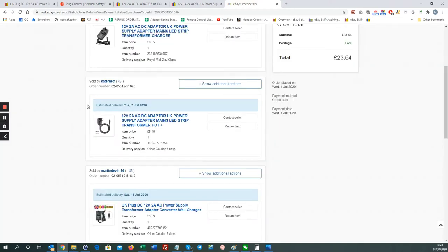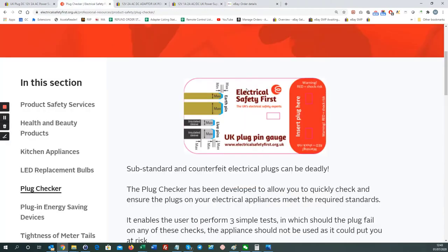Those are the four power adapters ordered. When I receive them I'll be doing a follow-up video, and I'll be inserting each of the adapters into this plug checker to see what happens. Thanks for watching.